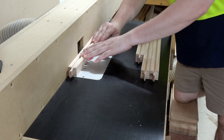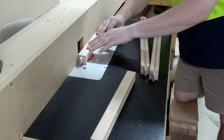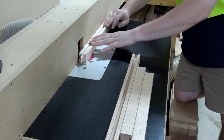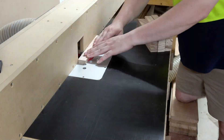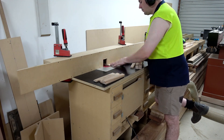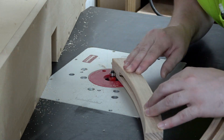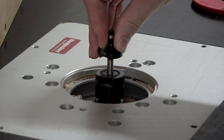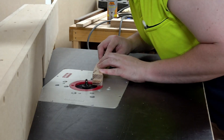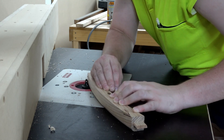While I'm over at the router table I might as well set it up and put a roundover on each of the sharp edges, because nobody likes sharp edges, nobody likes splinters, and certainly nobody likes scraping their knuckles on these sharp square edges. I've got a 1/8-inch roundover on most of the parts, but on the top surface of the rails I've put a larger radius — I think it was about 3/8 inch, either 3/8 or 1/2 inch.